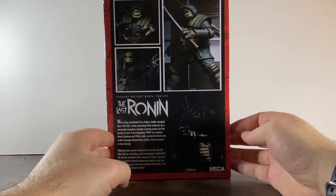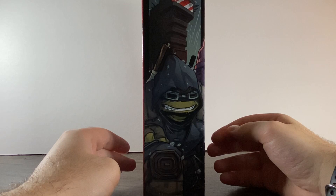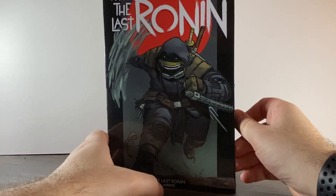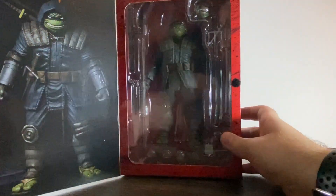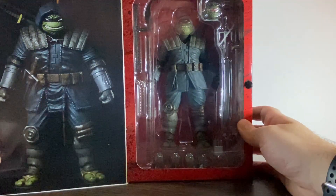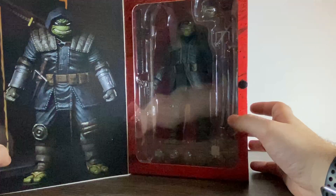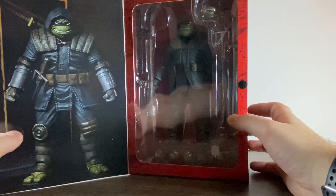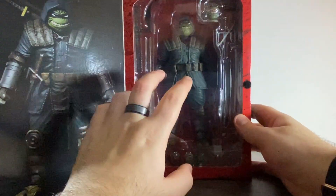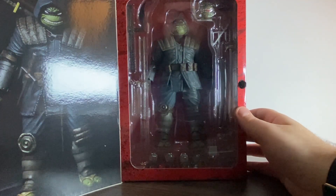It's a post-apocalyptic kind of setting. It's a nice looking box and all NECA figures come with this sort of nice plastic window, which is rare to get nowadays. There's a nice picture of the figure on the front. So what we're going to do is just get him open and do the review.